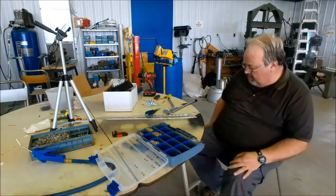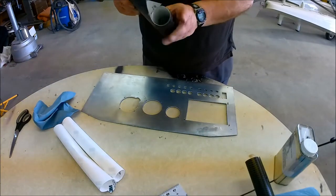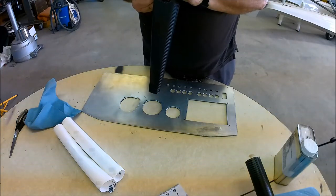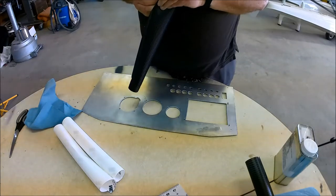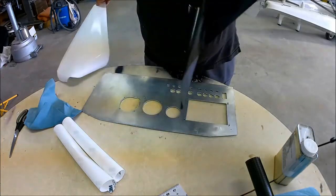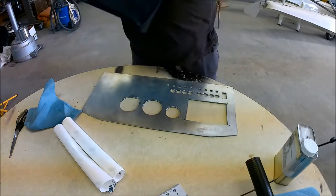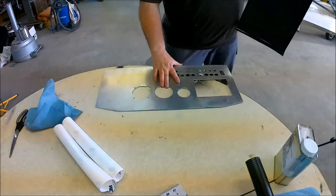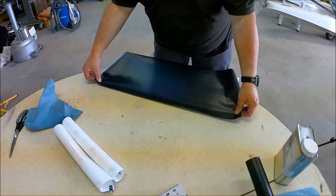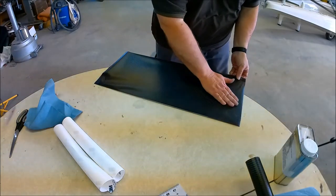I have to wash the panel with MEK in order to take all the ink and glues off of it before I wrap it in carbon fiber, which is what I'm doing right here. I rolled it out, measured it, and now I'm peeling the backing off and going to apply it to the front side of the panel. It's really just that simple. This is automotive carbon fiber — it's meant to go on cars that go outside in the rain and through car washes and all that. I figure it's durable enough for a panel, and it makes it look real sexy. It's just me smoothing it out and making it nice.